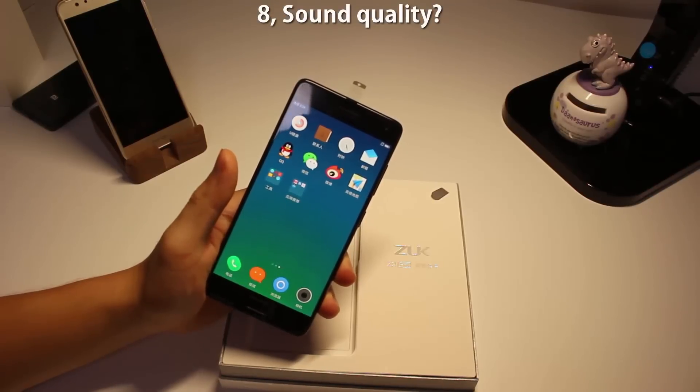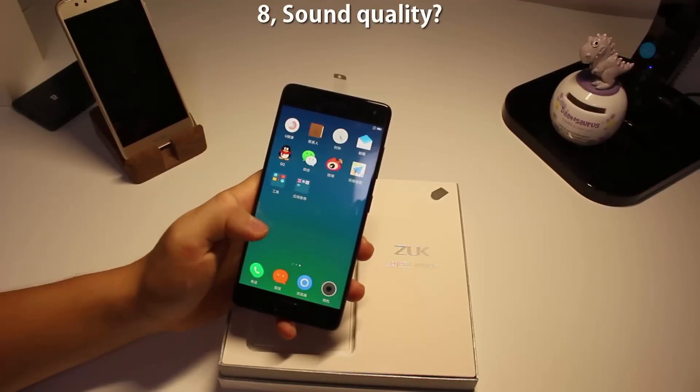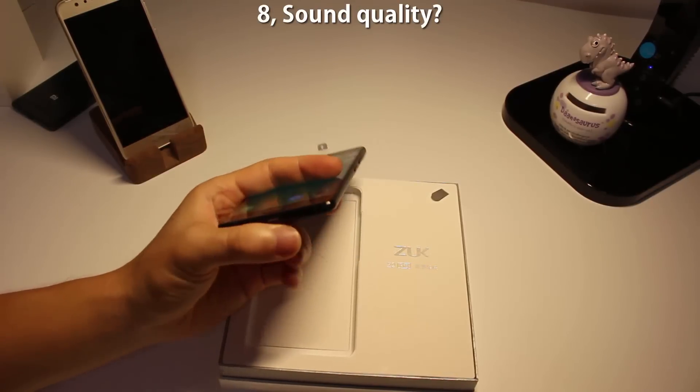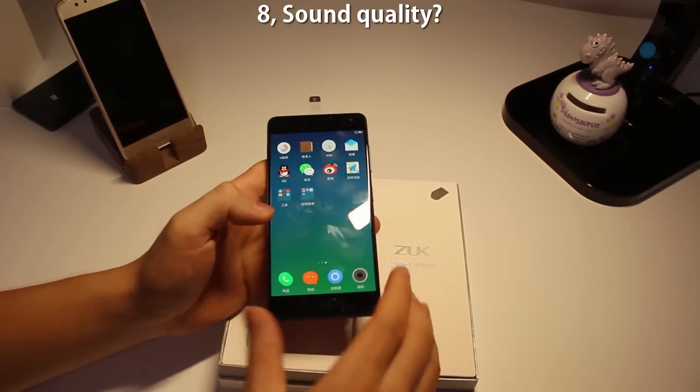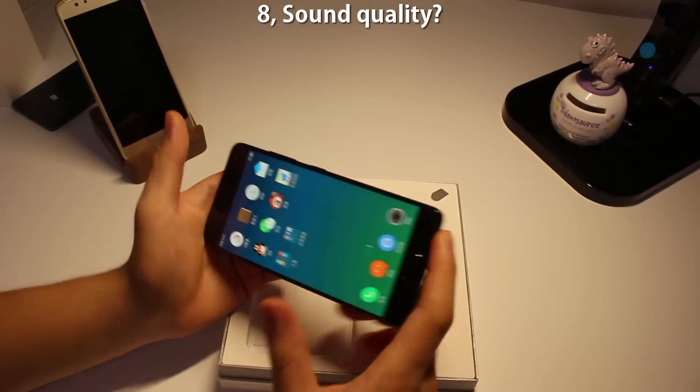Number eight: the sound quality. I have to be honest — the sound quality on the Z2 Pro is just mediocre. That's probably because there's only one speaker at the bottom, like the Galaxy S7. When you play games, it's very easy to cover the speaker, and then you just don't hear anything.